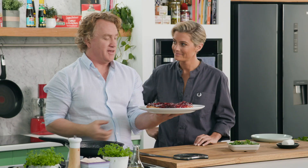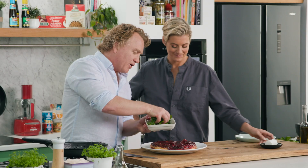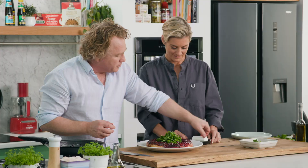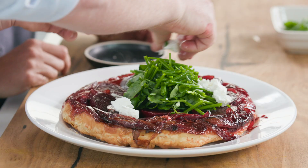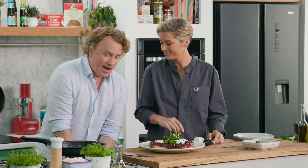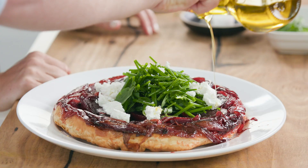Now you just need to fluff it up. We've got some herbs here — some watercress and some chives — on they go into the middle. Then we've got some beautiful goat's cheese. I just break the goat's cheese off and sprinkle it around. The white, the red, the green — all goes together beautifully. Goat's cheese and beetroot? Best friends, absolutely. And a little drizzle of olive oil over the top to finish it all off and make it look nice and pretty.